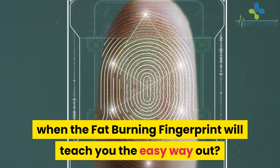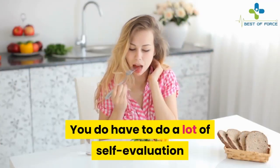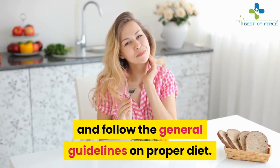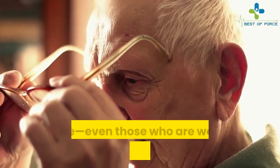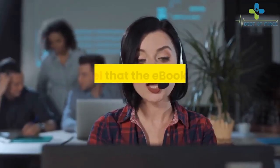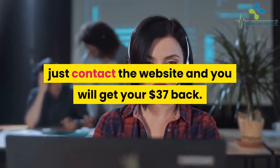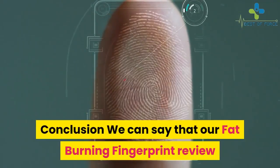So why should you starve yourself or kill yourself in the gym when the Fat Burning Fingerprint will teach you the easy way out? Well, not exactly easy — you do have to do a lot of self-evaluation and adjustment to determine your type and follow the general guidelines on proper diet. The methods outlined in the ebook have helped older people, even those well into their 70s, drive away fatigue as fats are converted into energy. There's a 60-day money-back option — if the ebook hasn't changed your life for the better, just contact the website and you'll get your $37 back, no questions asked.